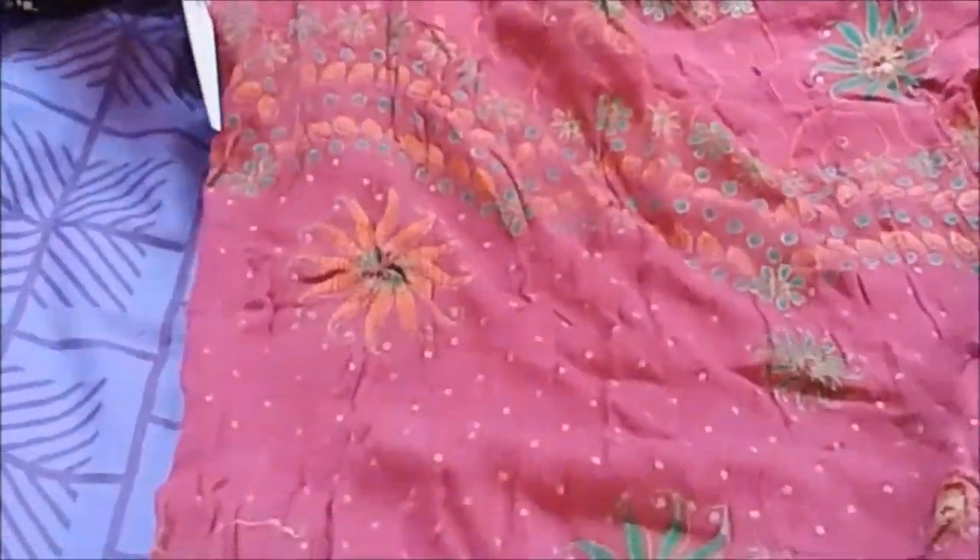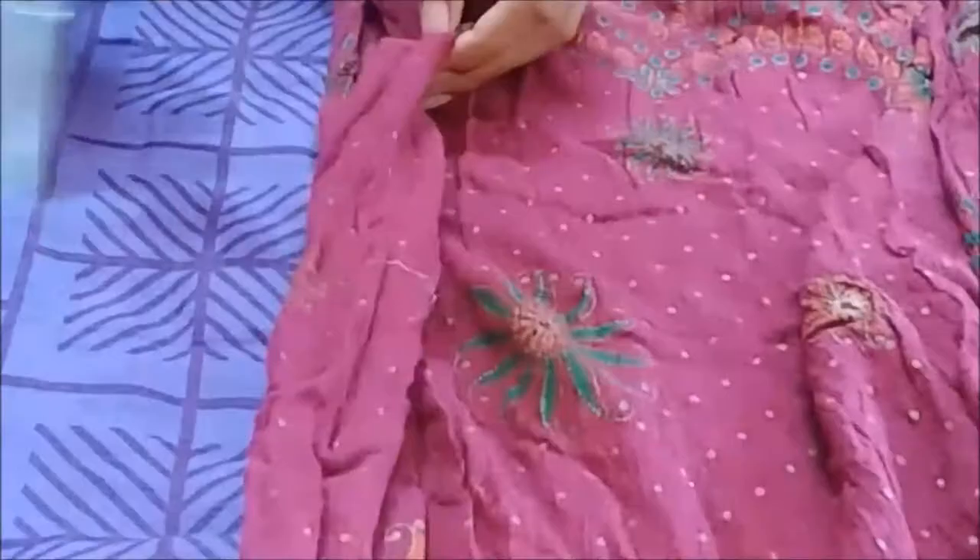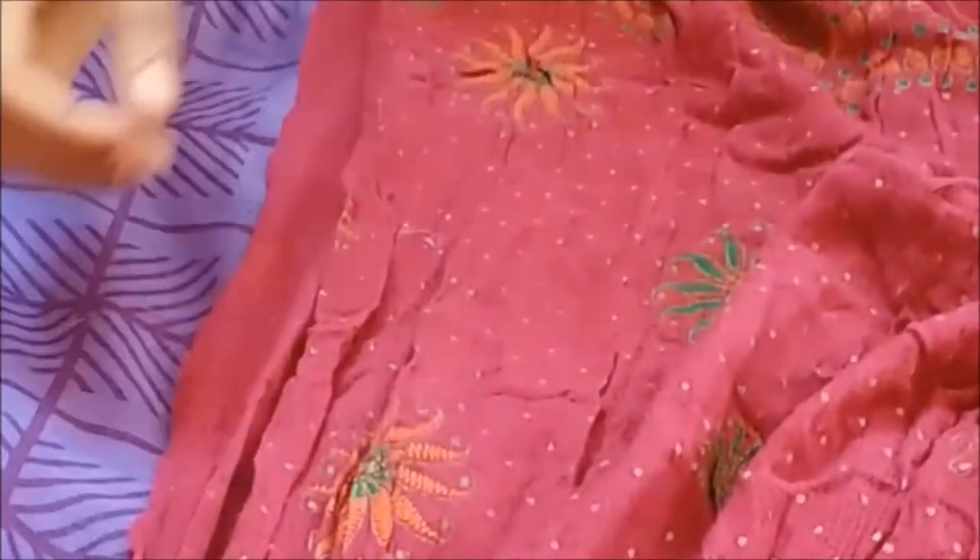Now on the other end, opposite to the C-shape cut, cut it fully, including the elastic. It's done — let's see how it looks now.